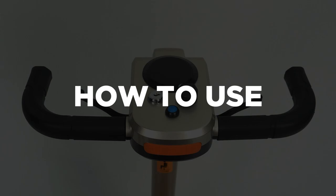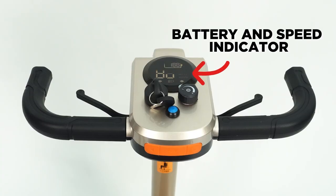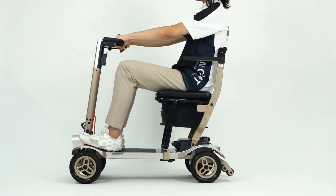How to use: Slot the key into the power ignition and push to power on the device. The battery and speed indicator will light up. Pull the lever on the right to move forward, and pull the lever on the left to reverse.